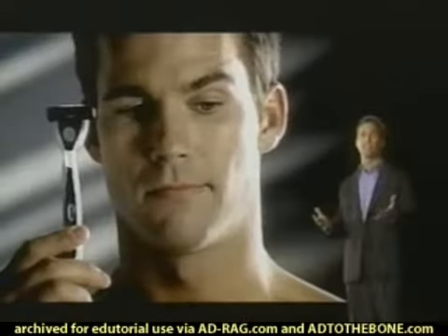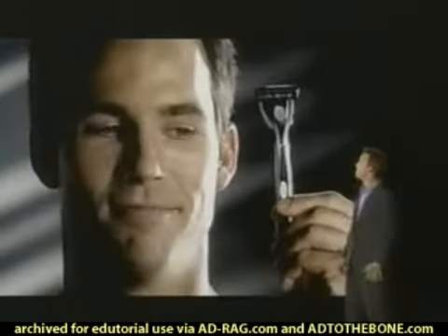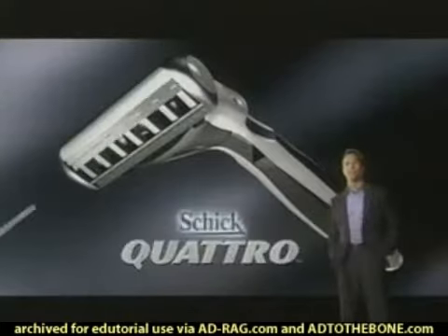So your five o'clock shadow shows up late. Four blades. Where will it stop? Here. Schick Quattro. The power of four.